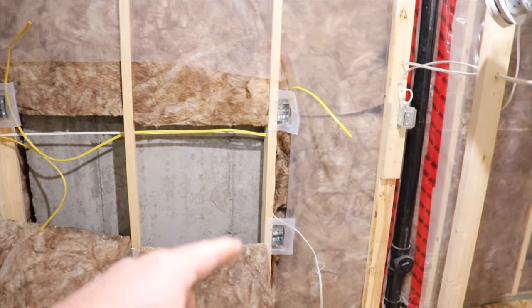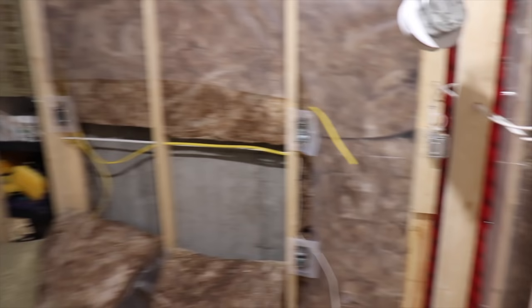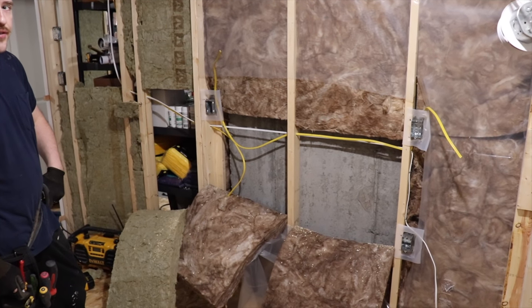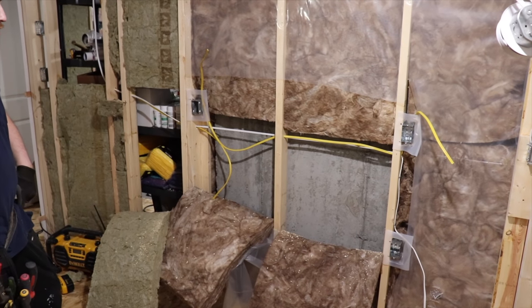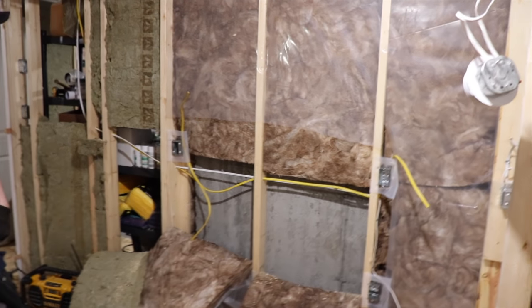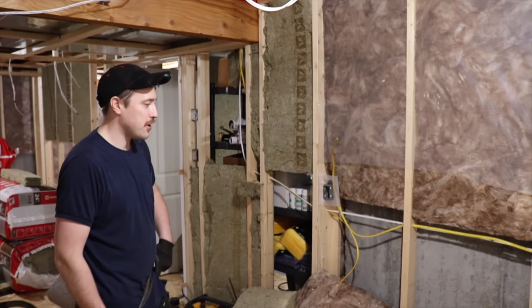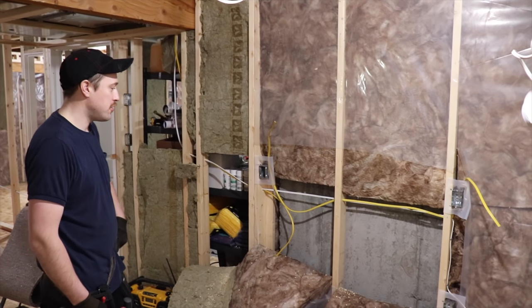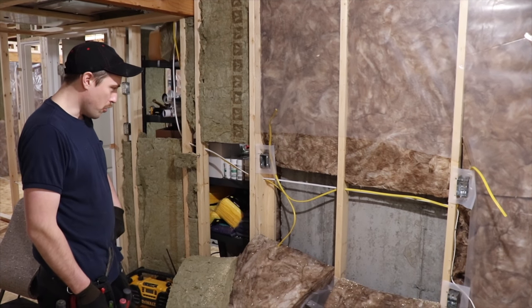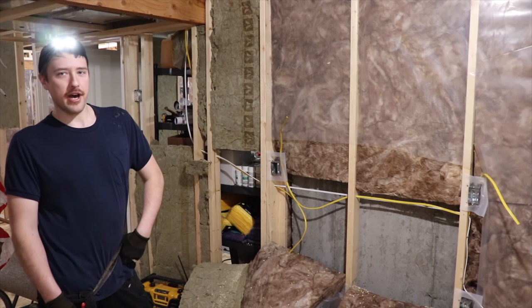We were talking about doing a bar fridge, and that's on its own 15-amp circuit. Then you've got the yellow wire going for the bar top so we can plug things in, charge things, run a blender — get it all ready. Any time you have the ability to plug in a kitchen appliance — even a blender or toaster — even though it's not technically a kitchen, you still have to wire it properly so you're not going to blow the breaker.